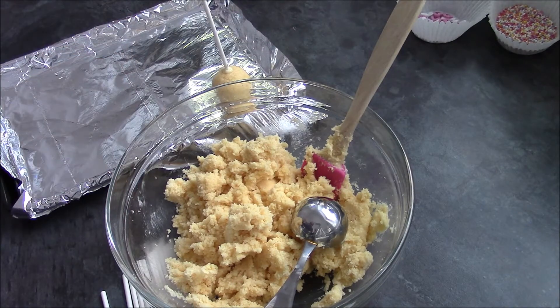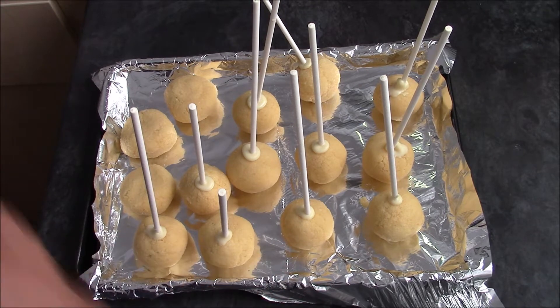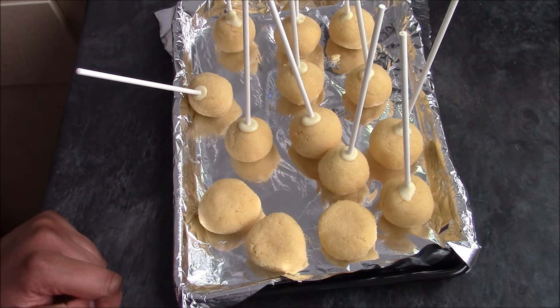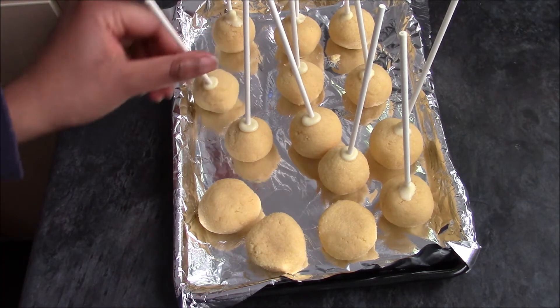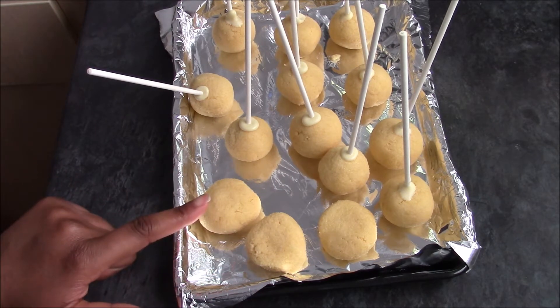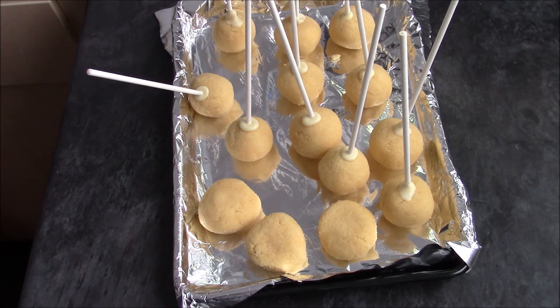I'll run through that and show you once I've done them all. These are done and ready to go into the fridge. The round ones will be normal cake pops with sticks standing out. The flatter ones are going to be heart-shaped cake pops. The whole lot needs to go into the fridge — ideally an hour, or the freezer for about 20 minutes. I'll take the heart ones out after about 10–15 minutes, shape them into hearts, put in the sticks, and then put them back in the fridge.